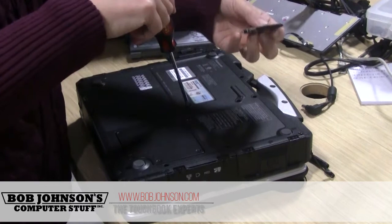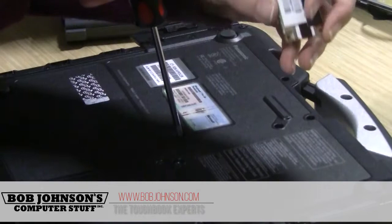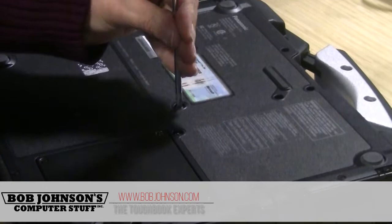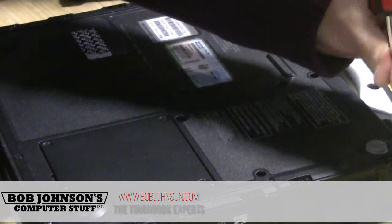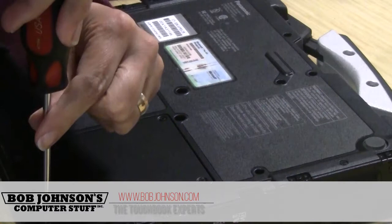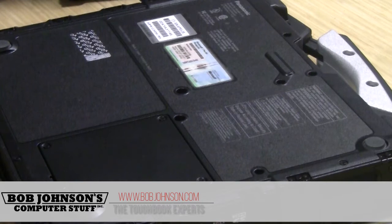We are going to install the wireless card internal. This one happens to be the Verizon Gobi 1000. As usual, remove your battery. We have to remove the bottom plate, so there are several screws that need to be removed. Just keep track of your screws.